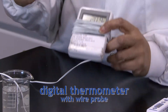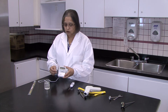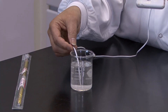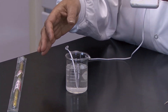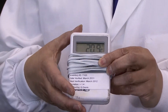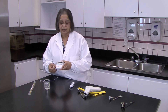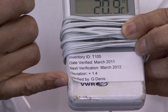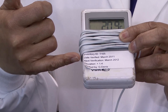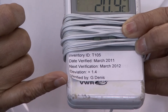Then we have a thermometer that is really great for measuring stationary things, such as the inside of a fridge or a cooler. You simply place the end of the wire into a liquid of glycol or other solution, because that makes it more accurate than just having it loose in the air. It has a digital readout which is nice and large. An important feature is that the label indicates the date it was calibrated, a unique inventory number, the date that calibration is due again, the deviation of 1.4 degrees — meaning it reads 1.4 degrees higher than expected — and who verified it.